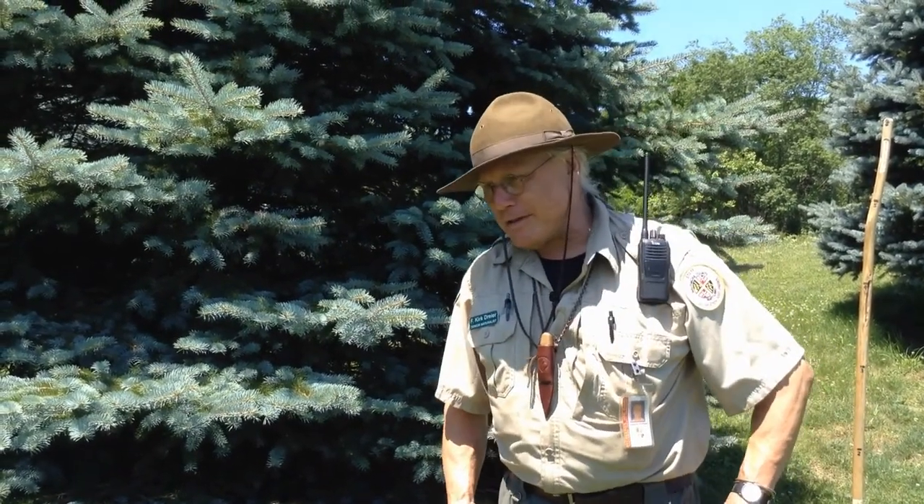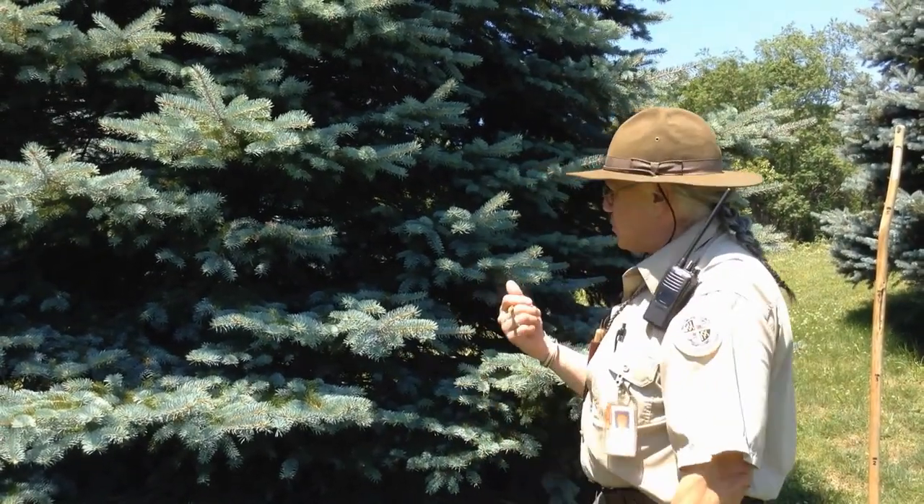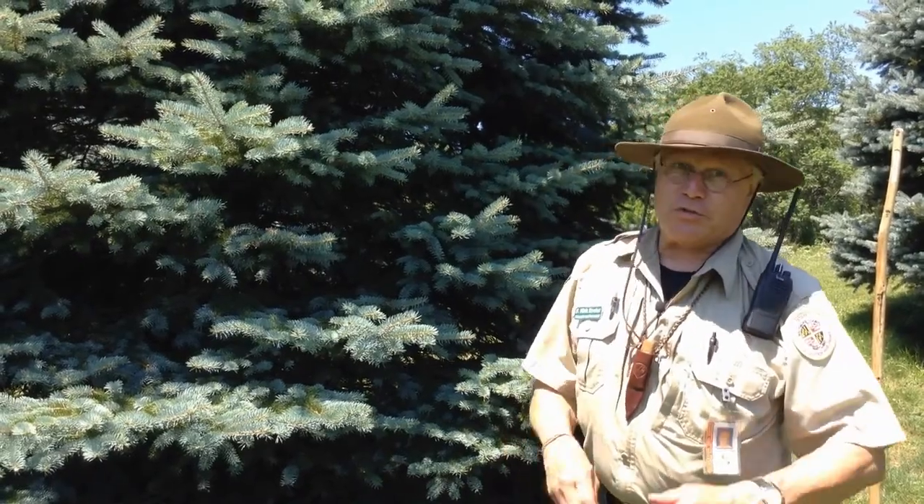Boys and girls, we've been in a lot of different situations today. We made a leaf cup, we collected berries, I drank water out of it. Look at all the cool things that trees do for us — they give us shade, they give us shelter. Speaking of shelter, this blue spruce behind me provides a lot of shelter for wildlife — it's so thick.